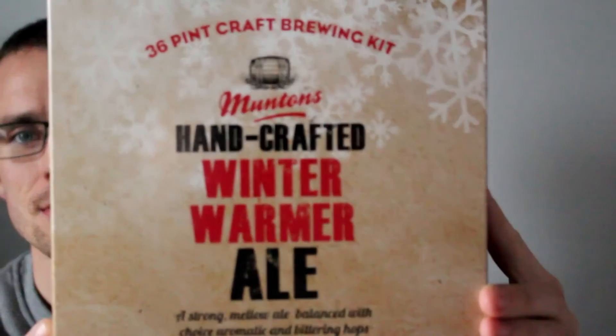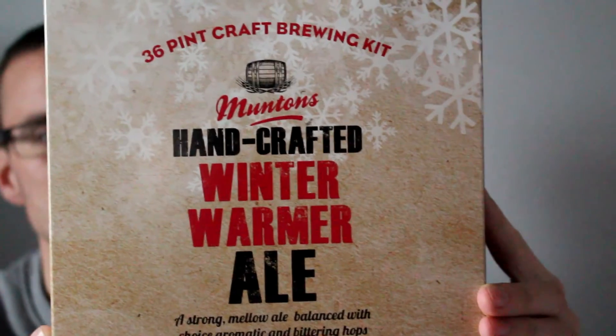It's going to be one from the handcrafted range. It is the Winter Warmer. I'm probably not going to film me pouring the kit in because it is quite — I say a basic kit. I've been quite impressed with the quality of the Munton's kits of late.